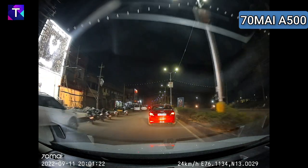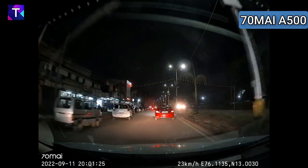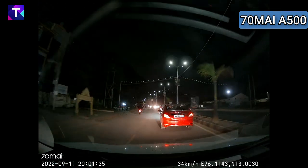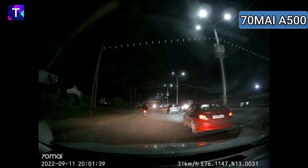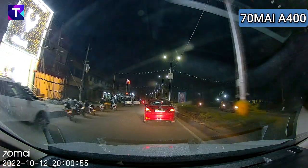Now trying the same with the 70Mai A500 at night — the A500 license plate quality is slightly better than the Mola N3 because it is slightly less exposed. It offers good license plate visibility at the far distance. At close range, the A500 offers really good license plate visibility and you can specifically make out all individual letters and numbers — also slightly better than the Mola N3 sample.